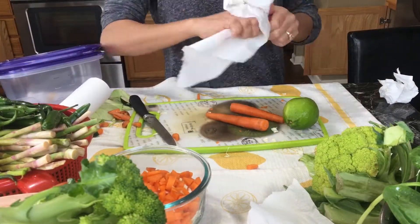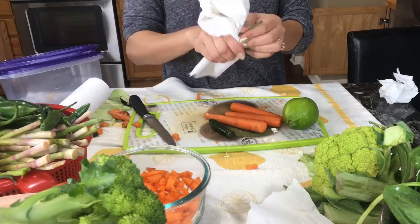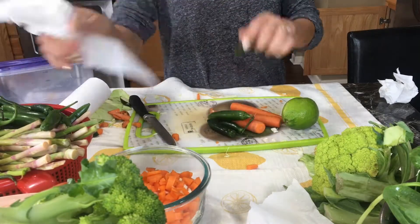If I still see any water on the vegetables, I use a paper towel to wipe it off so they stay dry.